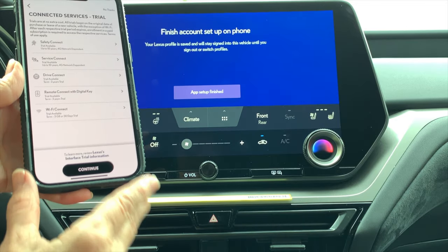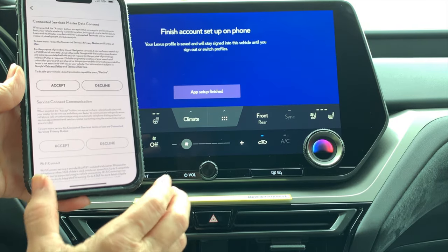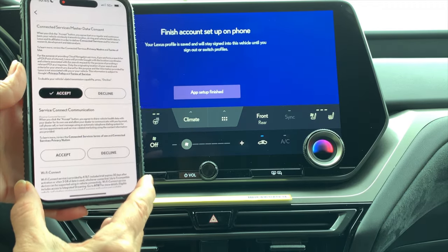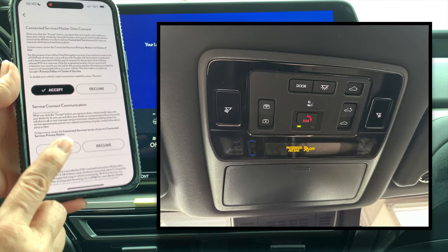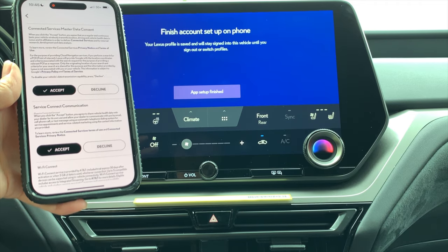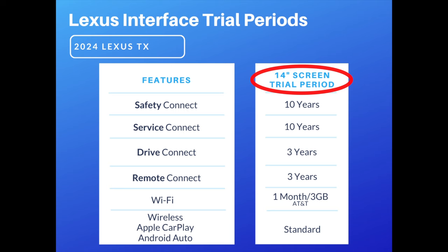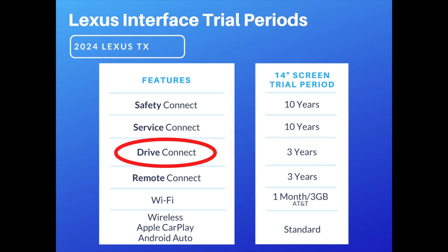You can look at each item compatible with your vehicle and then click 'continue.' Next, accept the terms for the master data consent — that allows the connected services to operate, which includes your Safety Connect SOS button, Service Connect for tracking vehicle health history, and Lexus Navigation, which is a cloud-based subscription navigation service. All TX models come with the 14-inch display, which includes a three-year trial of the Drive Connect Lexus navigation system.